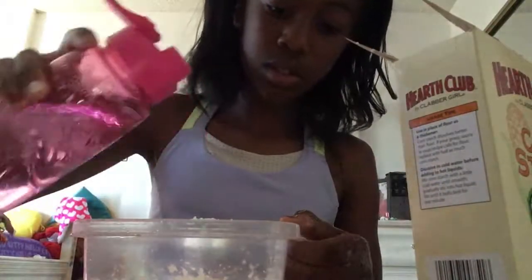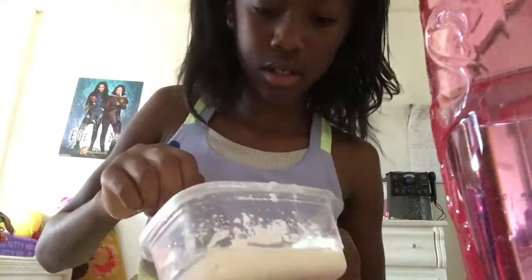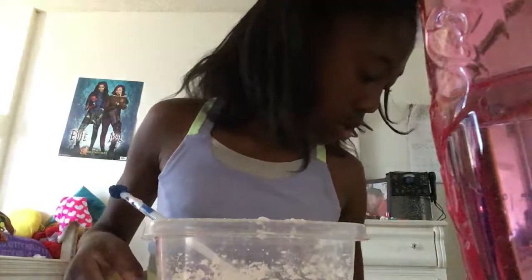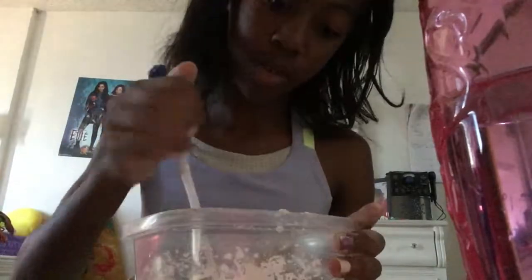That looks good. Just repeat those steps I gave. It's my first time ever doing this, so I didn't do it before I made this video. The extra looks like milk, so I'll just pour a little bit of water. I'm going to get a pinch more because it looks a little wet. When you apply pressure to it, it's like a clay. When you let it go, it's like a liquid.